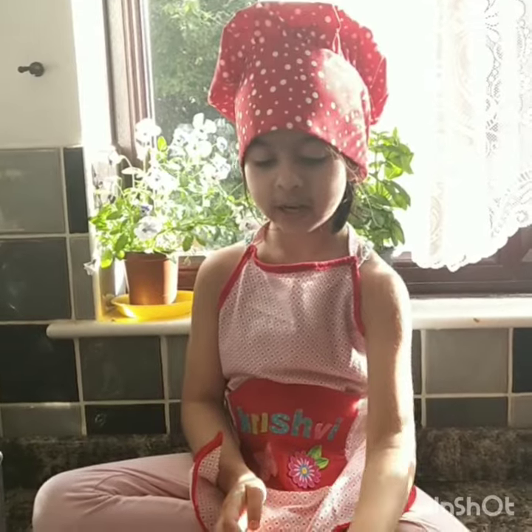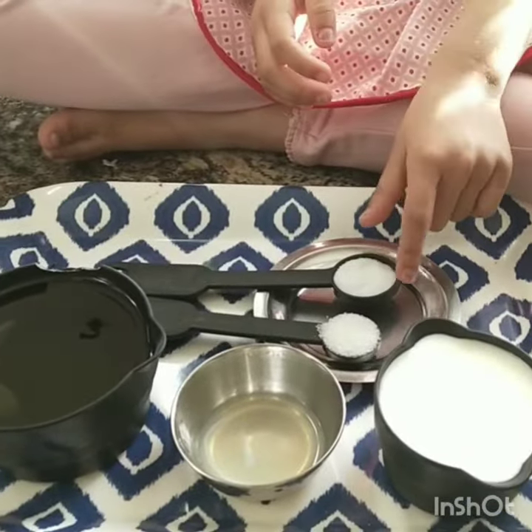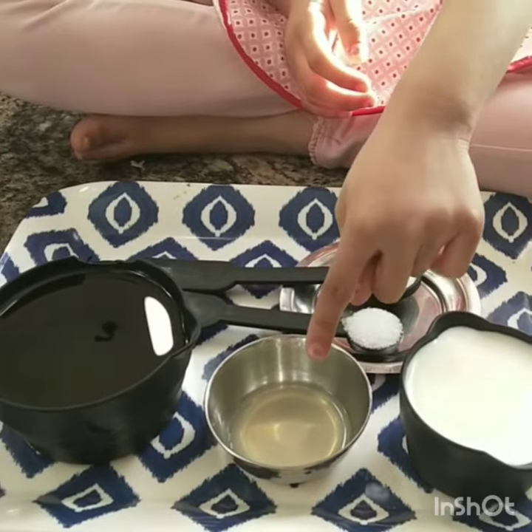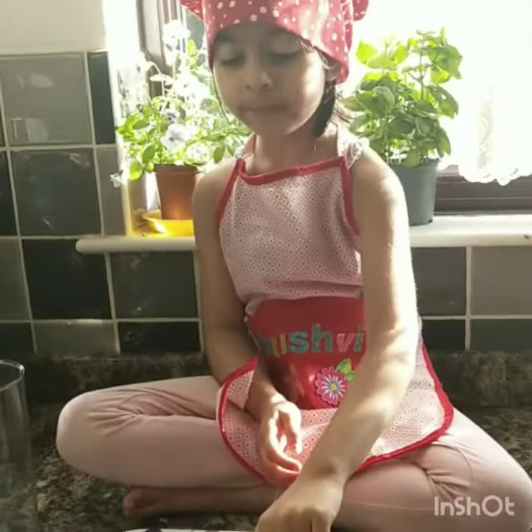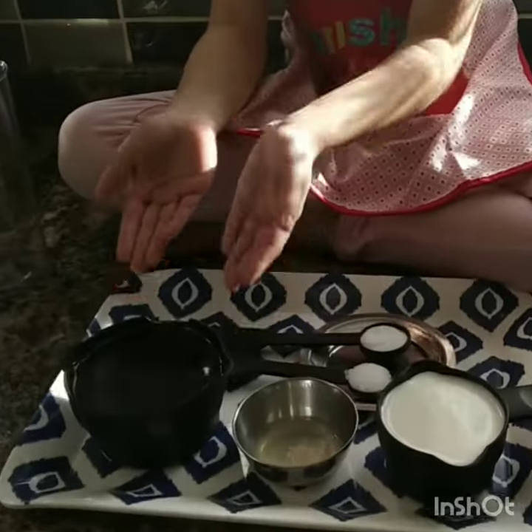We need chilled milk, salt, sugar, lemon juice or vinegar if you have, and lastly oil.